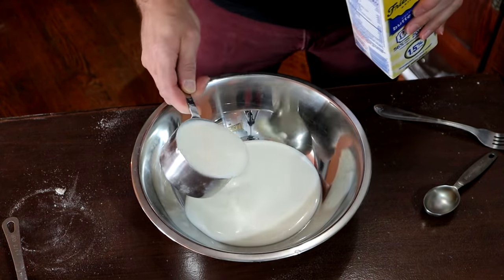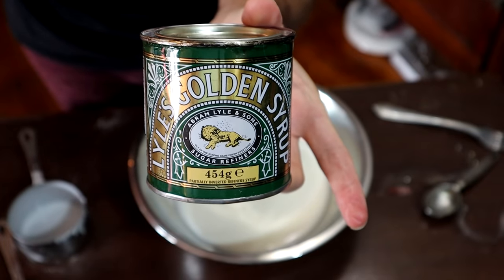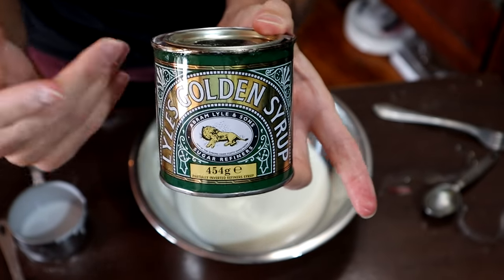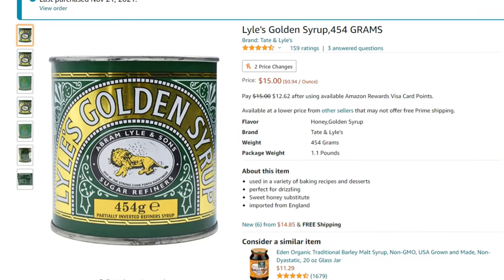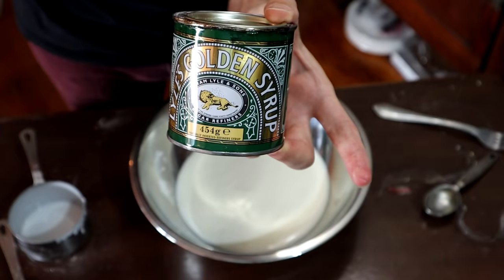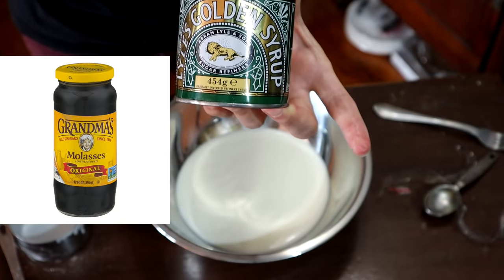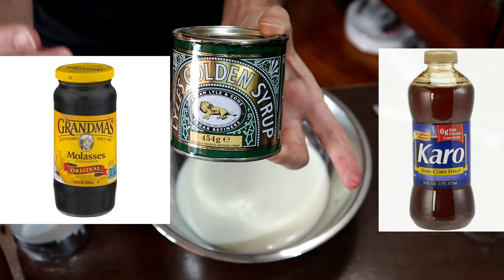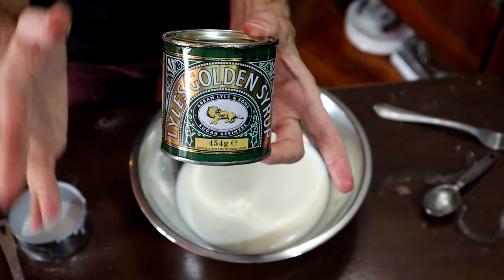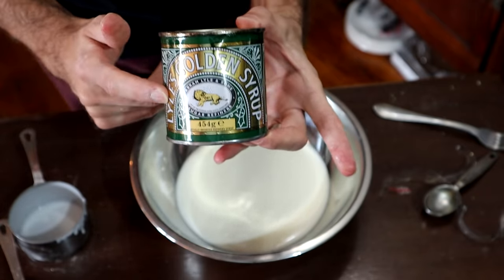I've come across a couple people in my life who actually will drink a glass of buttermilk. Last but not least, I have a can of Lyle's golden syrup. This is the most difficult thing to find — I had to order it online. Some people will replace this with molasses or golden corn syrup, but that is not the same thing. I think golden corn syrup would be a little bit closer, but definitely not molasses, because molasses is going to give you a very molasses-y taste. This does not taste like molasses.